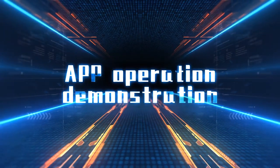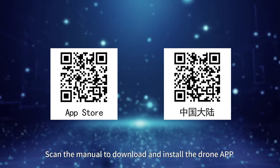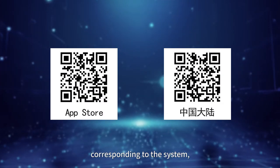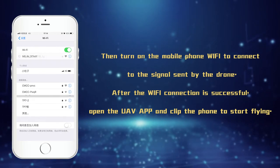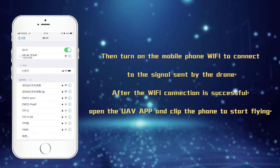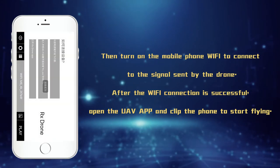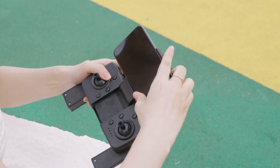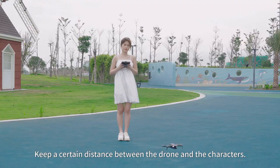For app operation, scan the manual to download and install the drone app corresponding to your system. Then turn on the mobile phone Wi-Fi to connect to the signal sent by the drone. After the Wi-Fi connection is successful, open the UAV app and clip the phone to start flying.